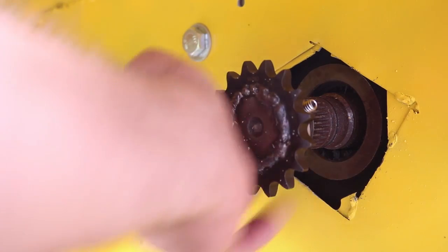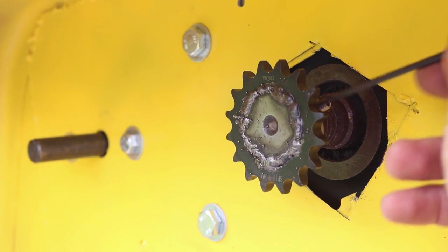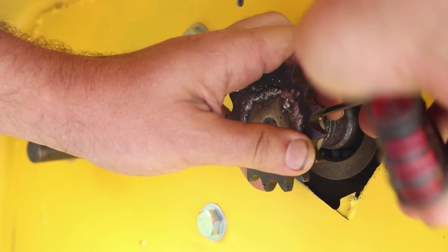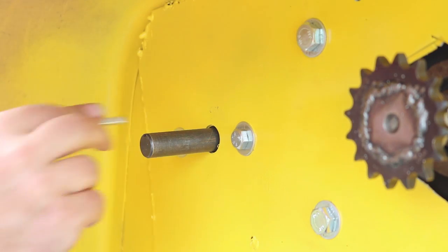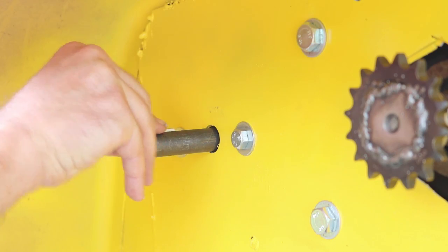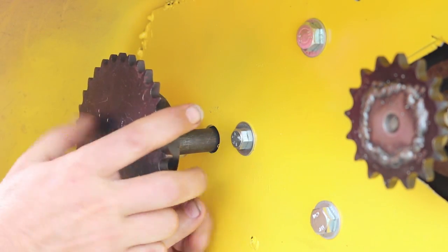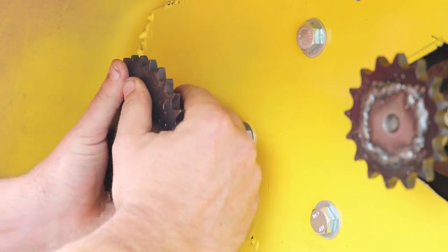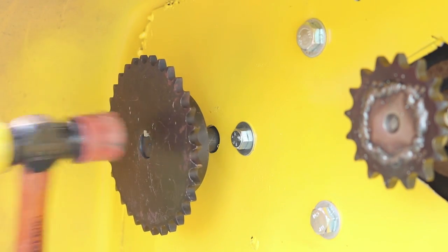Now I just need to put the sprocket on the drive shaft of the electric motor and then tighten down the set screw — it's actually two set screws on there. It's a little tight because it's pretty close to the frame, so I had to get my other allen wrench. Then I'm going to use a square key and that large sprocket just slides right on. It was a pretty snug fit so I got out my mallet and just gave it a little tappity tap tap.